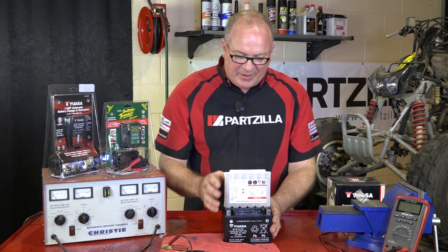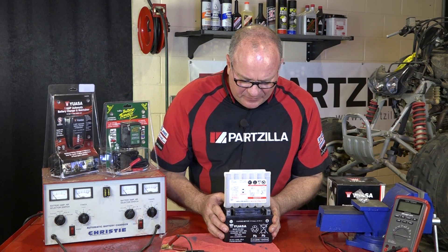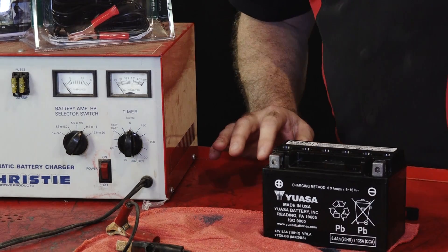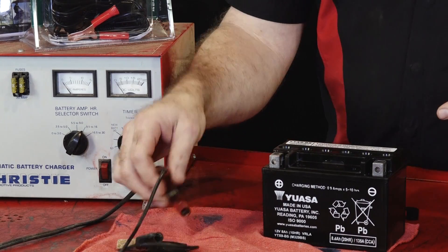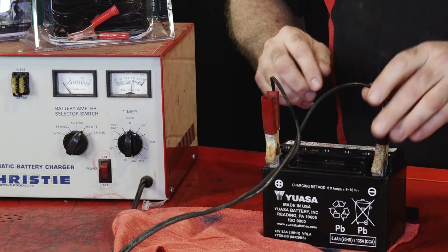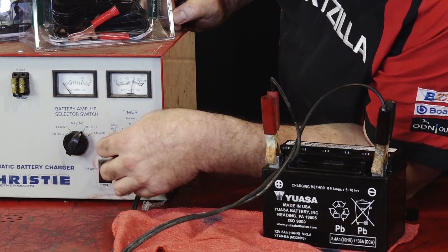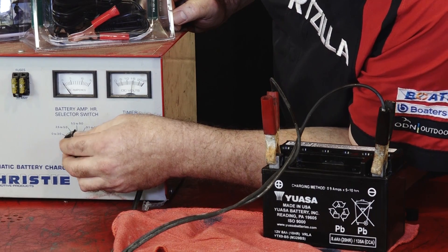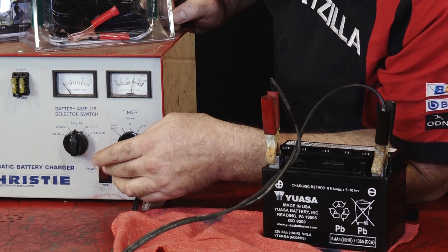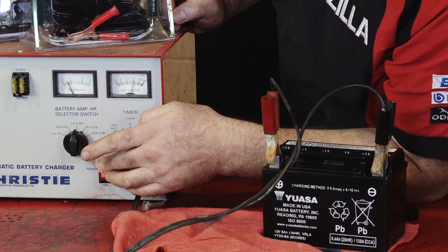We've had the electrolyte in the battery for about 30 minutes now, so it should be all absorbed into that glass mat. All we need to do now is go ahead and connect it to our charger. On this particular charger I need to go ahead and set the amperage that's going to be fed into it — 5.5 to 9 — and it'll charge for about an hour. And off she goes.